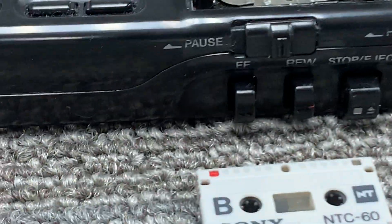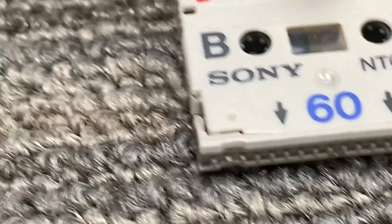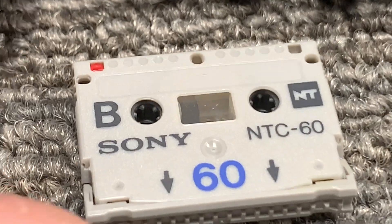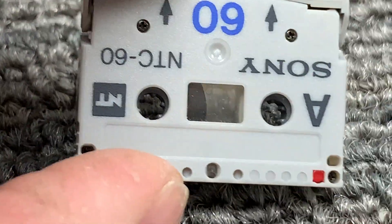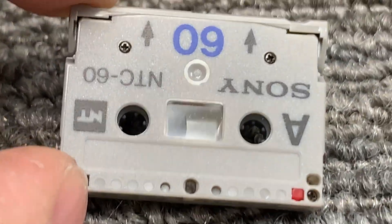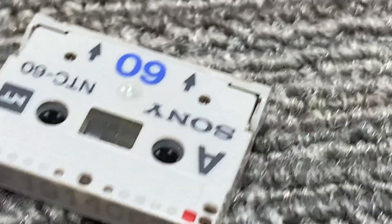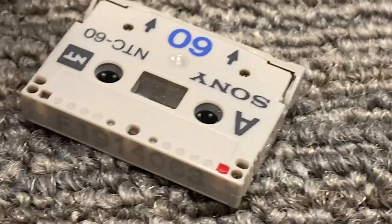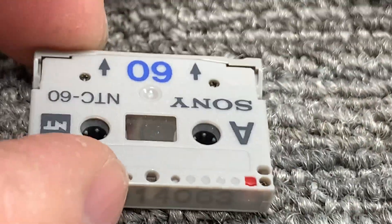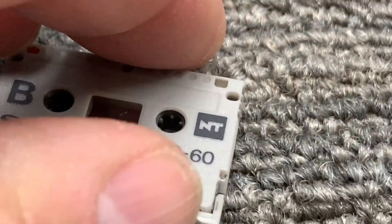The holes and little notches on the cassette are identifying markers for the type of cassette — whether it's 60-minute, 90-minute, or 120-minute. The record safety buttons — that little red dot right there — push down and prevent you from recording on that side of the tape, or you can do the same on the other side. Little tiny tapes.